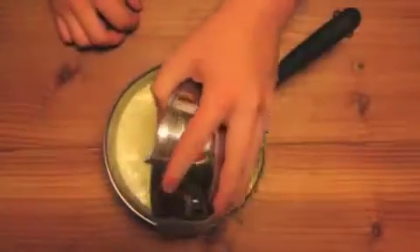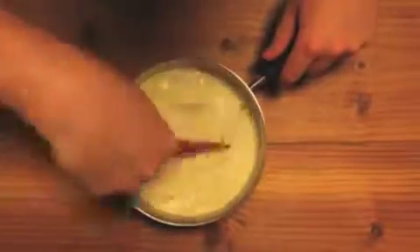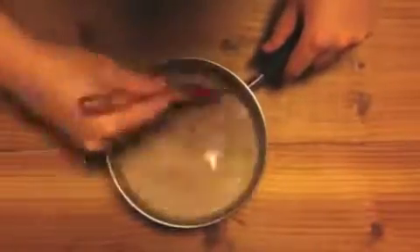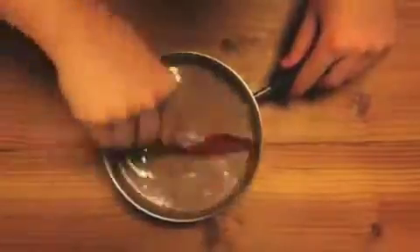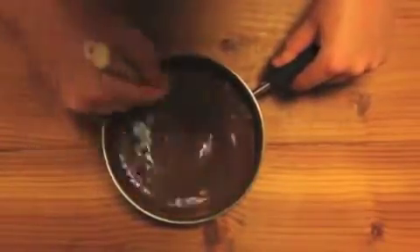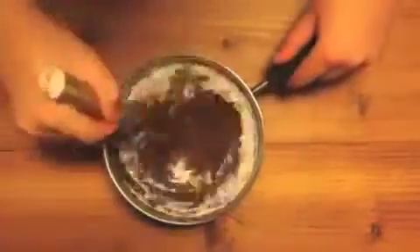For the ganache, heat up 2 cups of cream until it just boils. Add 6 ounces of dark chocolate and mix it with a spatula until it's completely melted. Add 1/3 cup of sifted cocoa powder and whisk it, then add 1/2 cup of sifted powdered sugar and whisk it again.